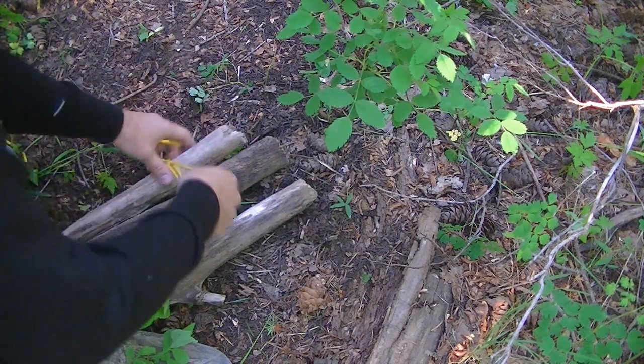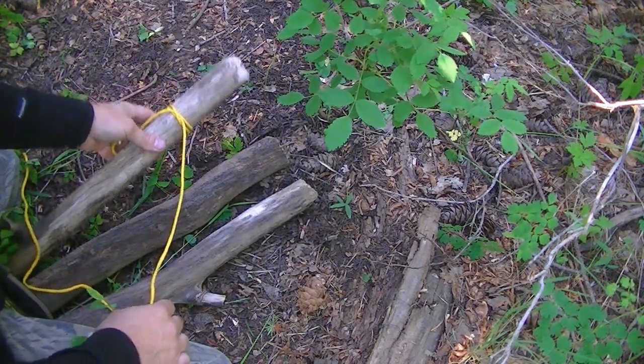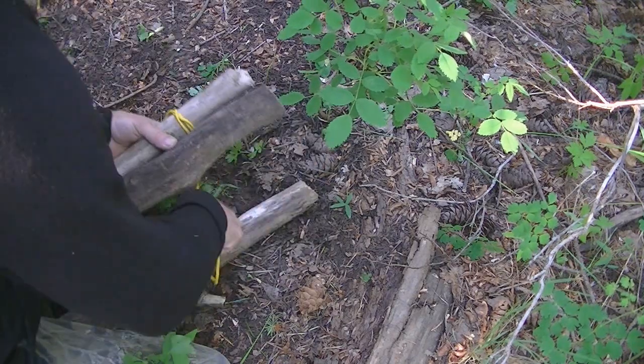I went out here playing around. So I'm going to tie on my clove hitch, and then what I'm going to do is weave this paracord in and out between these three pieces of logs here.